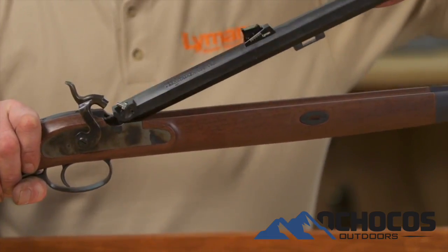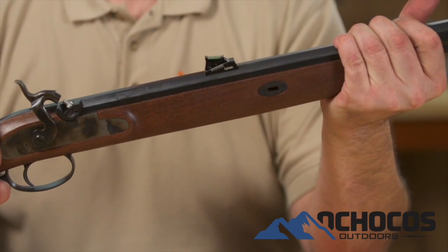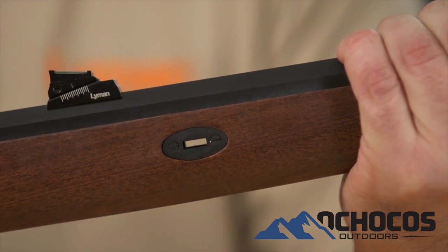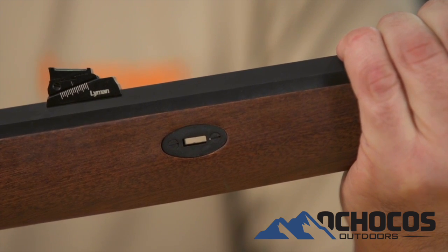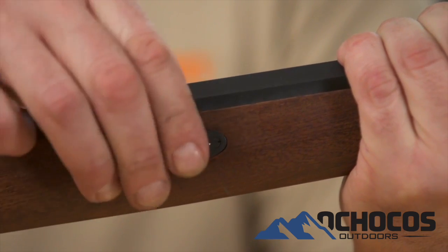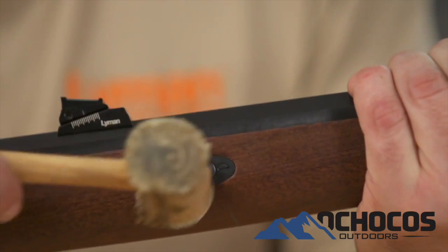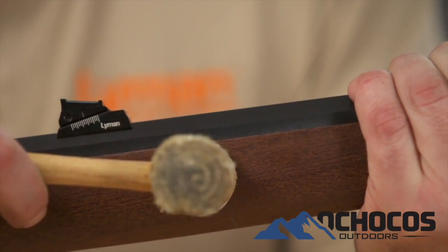Now, reinstall the barrel to see if that reduced the spring on the barrel. You should be able to see the barrel lug through the escutcheon plate opening. Try to reinstall the wedge. You should be able to push the wedge 95% of the way through by hand. The last 5% you may need to tap the wedge with a soft mallet to seat the wedge.